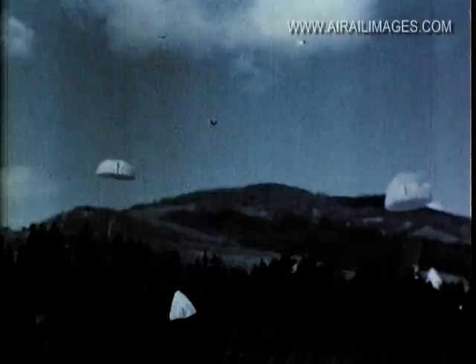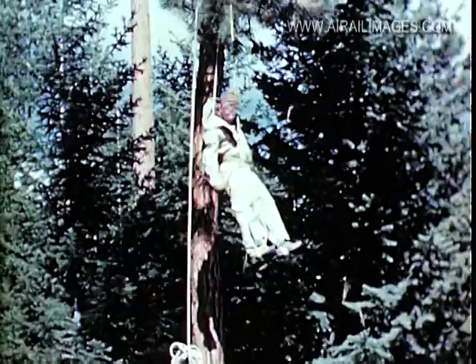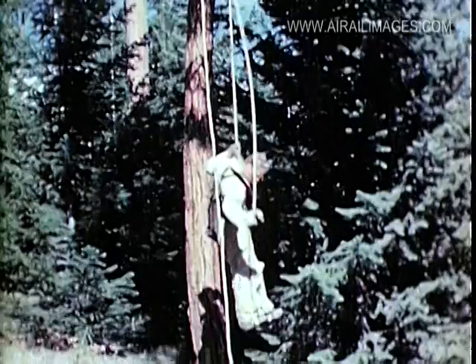The same system of instruction is followed on the timber jump, which simulates an actual fire jump. Here, too, if the jumper lands in a tree, he can practice with the long letdown rope, which will be used many times in the season of smoke jumping.